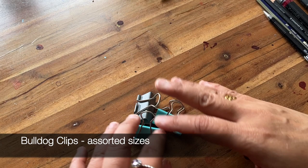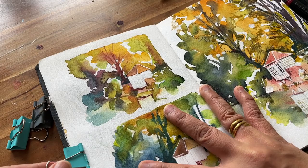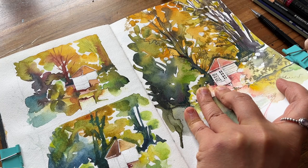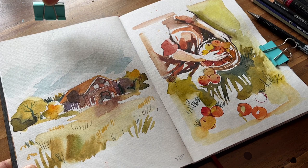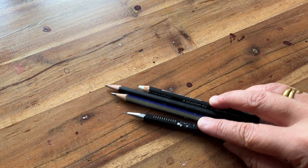I always have these little bulldog clips. If you've been out sketching or you sketch at home, you often want the pages to stay down. I use many of these to make sure the pages stay flat. They're also really handy to keep pages flat when I want to take an overhead shot of them for Instagram.